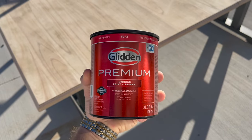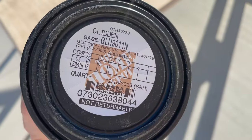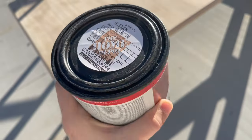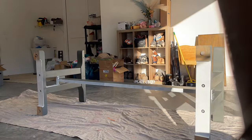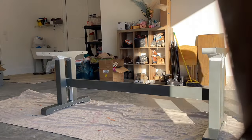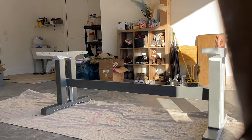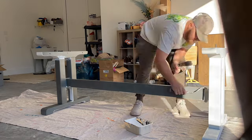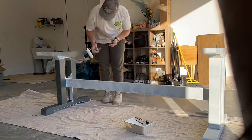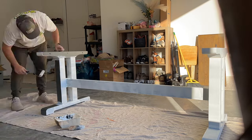My sister picked up some Paint Plus Primer from the store in the color Alabaster. This was about $20 or $25. I went ahead and used my 3 or 4 inch foam roller from Home Depot that I always use on furniture painting projects. I rolled on the paint on the bottom of the base of the table first, flipped it over, and then painted the rest of it. This color was a lot more pure white than we wanted, but we'll show you how we changed that color a little bit later.